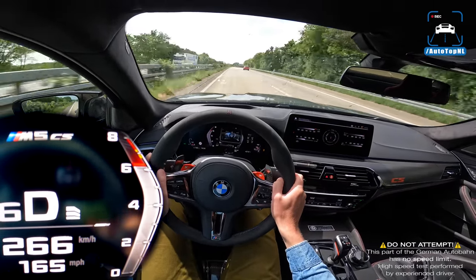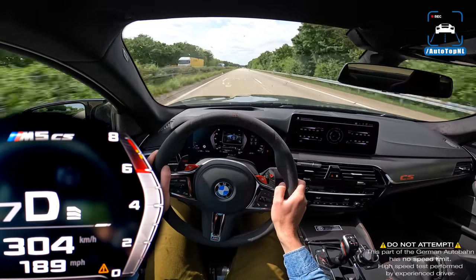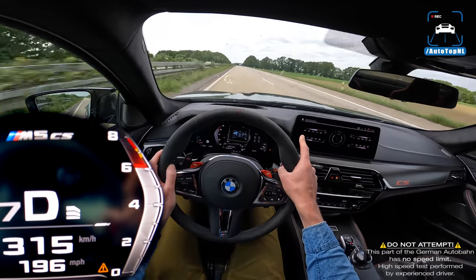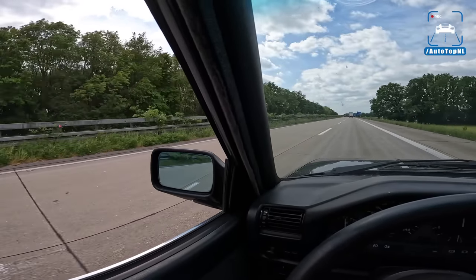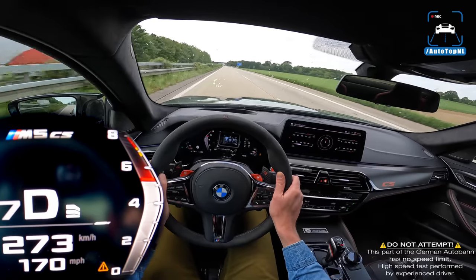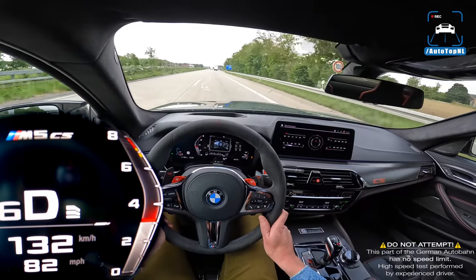Now, home stretch — if we are lucky, we have some space here. We do. There is Martijn on the right in the BMW. And that is 316 — something like that in the G-Power M5 CS. Freaking beast of a car. Holy moly, this thing is quick as hell.